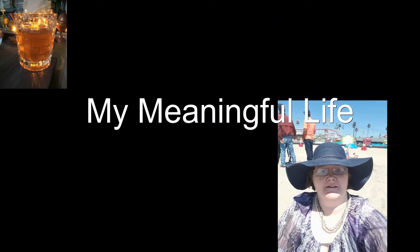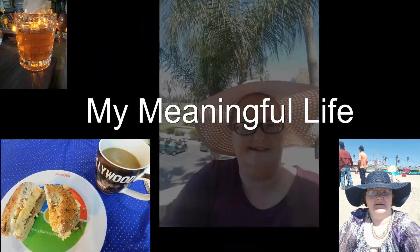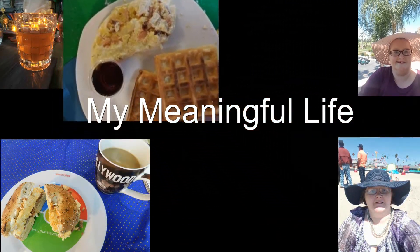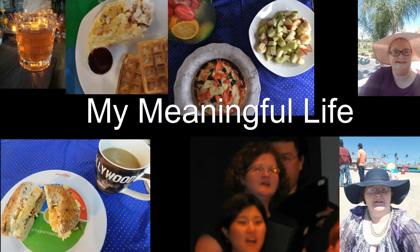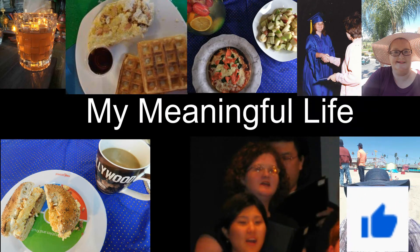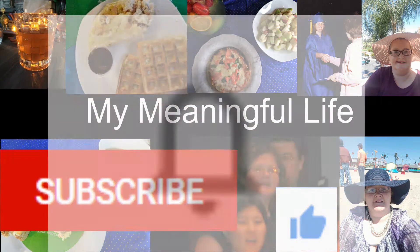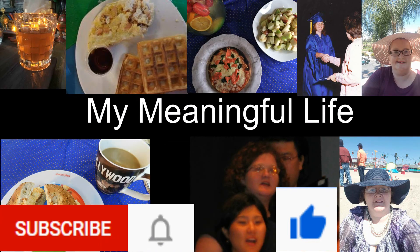Thank you for watching. Stay safe out there during these perilous times — remember to show grace and mercy and forgive one another. In the description box below you'll find links to the recipes; click to download them from my drive or visit the website where I found them. If you liked this video, hit the like button, comment below, and subscribe. My name is Michelle, this is My Meaningful Life — have a great day.